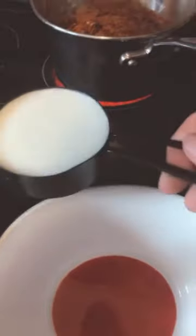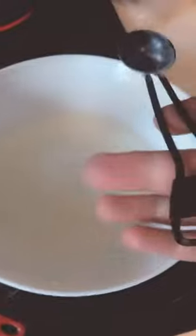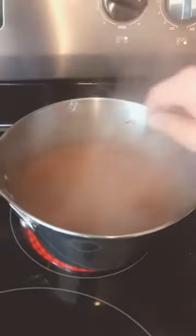While that's doing its thing, we're going to take about a half cup of buttermilk and put that in a bowl. Then we're going to take one teaspoon of baking soda and just let that dissolve in the buttermilk.